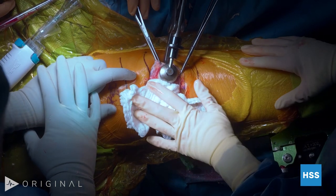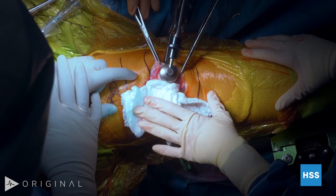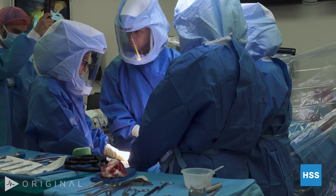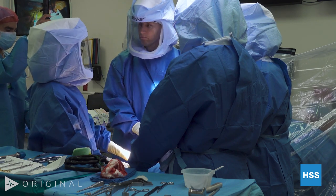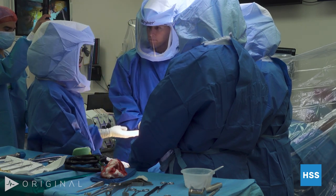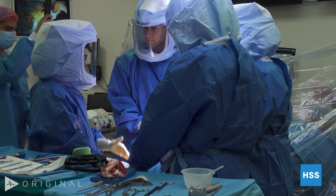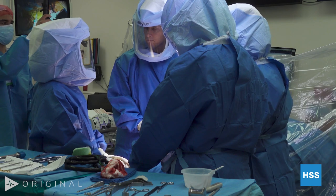Post-op is different than a total knee, where you can let them just walk afterward. I always tell these patients that their most difficult thing will be what was difficult before — going up and down stairs. Walking becomes pretty easy within two weeks, but stairs take about three months until they can do reciprocal stairs, and probably about five months until they're back to doing everything.